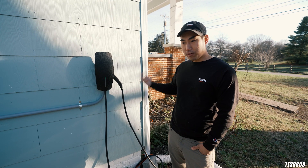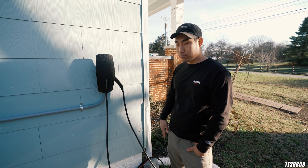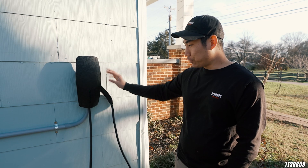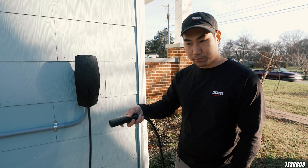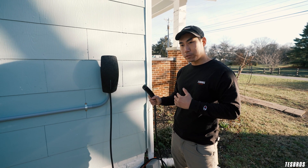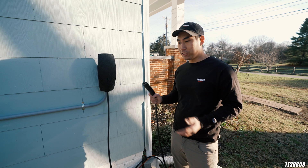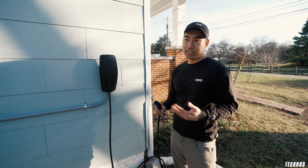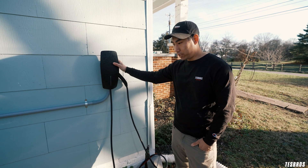This is great for home use. The Gen 3 version also has wireless capability, so this connects to your Wi-Fi home network. For businesses, you can actually schedule and cut off charging for your neighbors. It's really, really easy to use — once you install it, you just use the button, your charge port opens up, and you just plug it in. One other thing: if you travel, you have to take out your mobile connector and make sure you have it in your car. I always leave my mobile connector in my car so I can just use the wall connector at home.